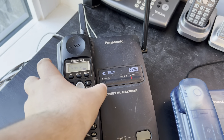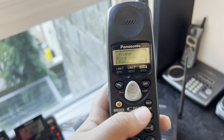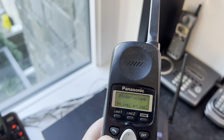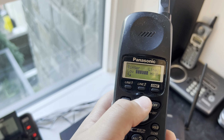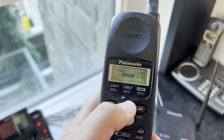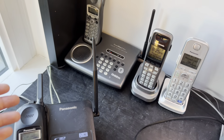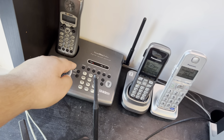Here we have the Panasonic KX-TC1723 two-line phone. It has two PSI ringers and the line that usually rings is line two. We're going to check the ringer for line two, then line one — it has a special ringer. If you go to line one it has the normal Panasonic ringer but with a change: one of the tones comes first. You'll notice it — I can't explain it but you will notice it.